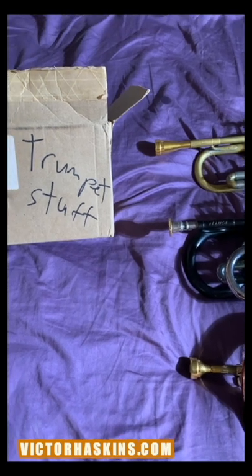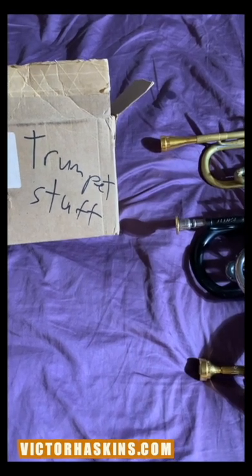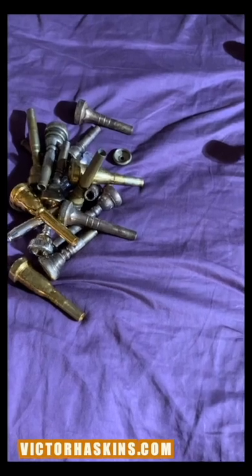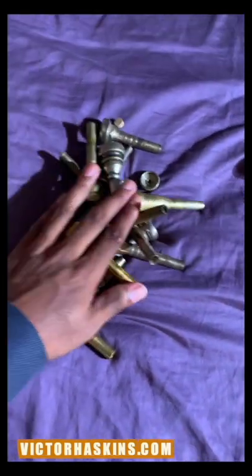These are the mouthpieces you see over here in these horns that I use as my main workhorse mouthpieces. All this trumpet stuff — let's organize this here. Hey y'all, this is Victor Haskins, welcome to the Mouthpiece Vault video. In this video we're going to talk about all these different mouthpieces I've played over the years.